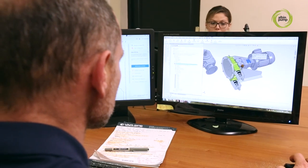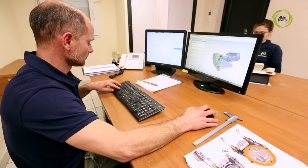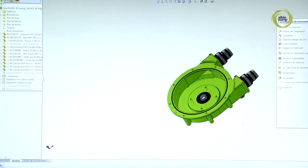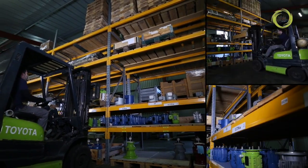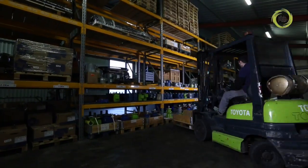Our drawing office designs all of our pumps with our simulation software, facilitating engineering collaboration with our customers and suppliers. The pump bodies, made from aluminium or from spheroidal graphite cast iron, are manufactured by the best European specialists.